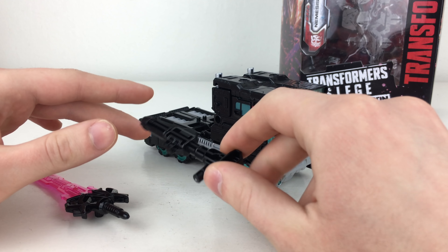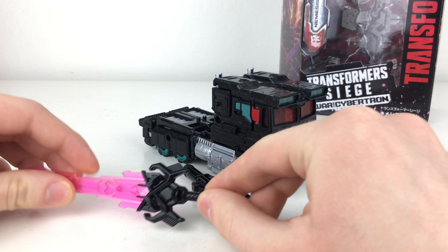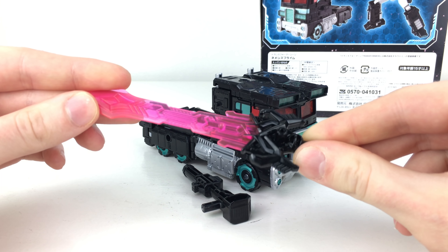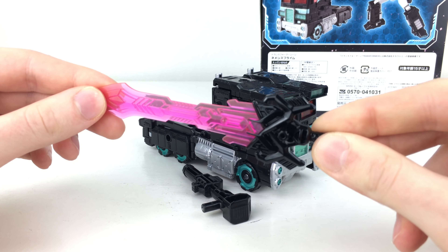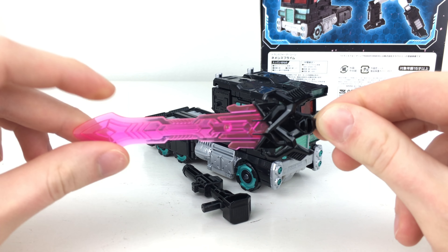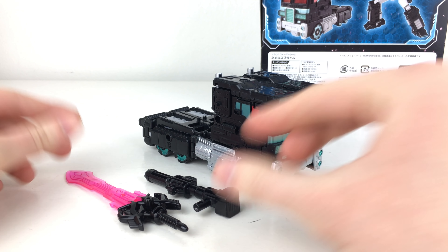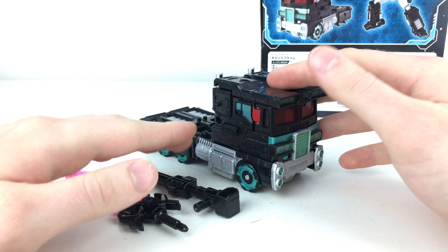In terms of accessories we do get the same Ion Blaster that we got with the previous version of Optimus. However this time we do get this Dark Energon-esque sword which I believe the packaging refers to as the Ancient Sword, but personally it sounds a lot cooler to call it the Dark Energon Sword or the Nemesis Prime Sword. I'm pretty sure this is just a re-release of the sword that came out with the Voyager Class Alpha Trion a few years back. So none of the pieces in this set are brand new — they are all just re-releases as far as I know.